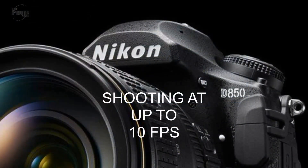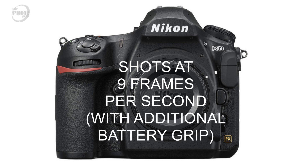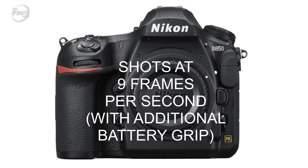I also predicted in the original video that the D850 would shoot at around 10 frames per second, because I thought that would bring it in line with the crop sensor D500 but not compete too much with the flagship D5. Now with the full specifications, the Nikon D850 actually shoots at 7 frames per second body only, but with the addition of a battery grip it will shoot at 9 frames per second. So my guess at 10 frames per second wasn't that far off.